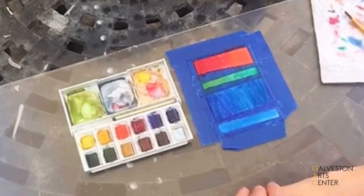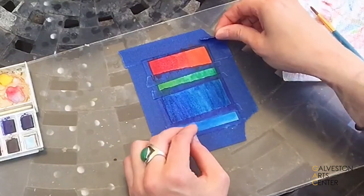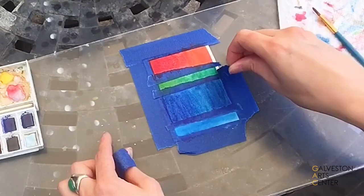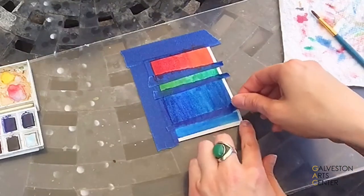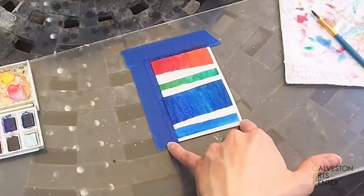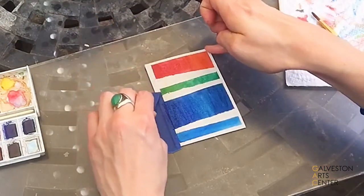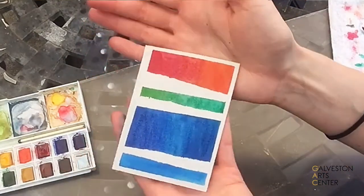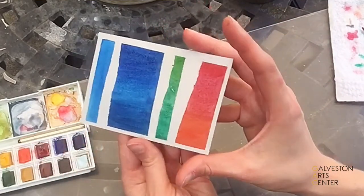Once that dries a little, we can come back and do our tape reveal. When you're done with your finished piece and it's taken a moment to dry, you can then carefully and slowly peel back your painter's tape. This will give you a nice, clean edge of the paper that you're working with. That's how you can do a quick and easy color study, and see what different kinds of shapes and compositions you can make with painter's tape.